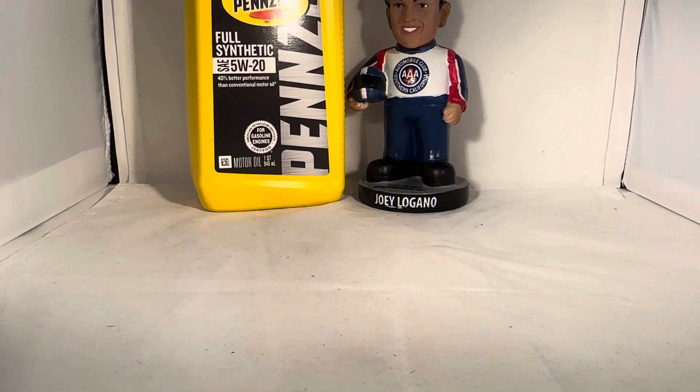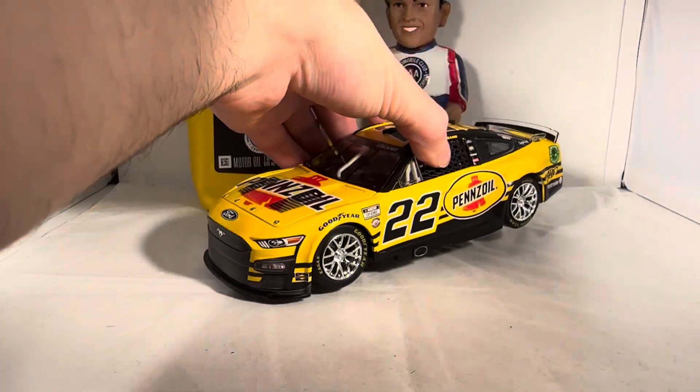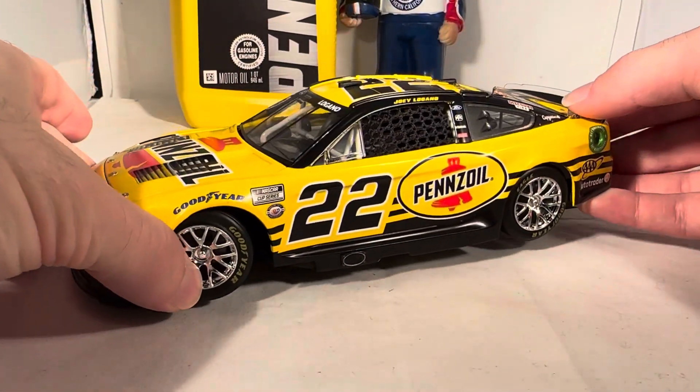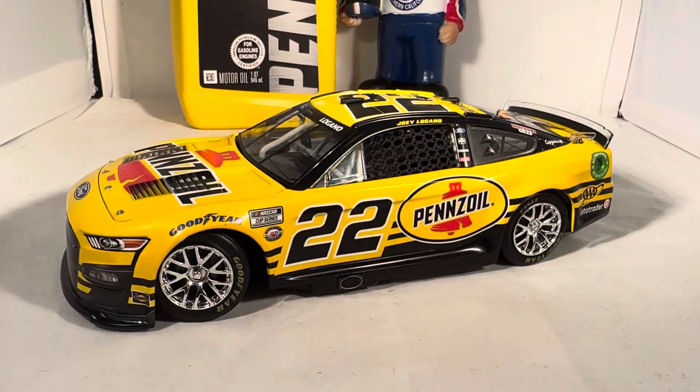Here is the car itself. A beautiful new paint scheme for Joey this year. Pennzoil is kind of throwing it back to a mixture of some of their old paint schemes here. You've got aspects of Steve Park's paint scheme, you've got aspects of Johnny Benson's, you've got aspects of the Nissan Skyline GTR. There's a bunch of cool stuff going on here — it is a great combination of old paint schemes.